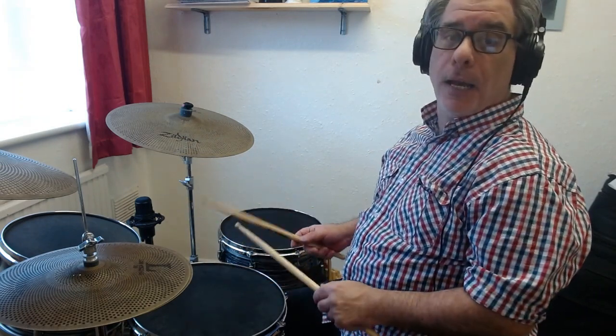I'm going to open the hi-hat on all the ands. In effect, what that means is I'm going to be playing both feet together. If I'm playing my left foot on the 1, 2, 3, 4 with the bass drum, the result is that I end up with an open hi-hat on the ands.